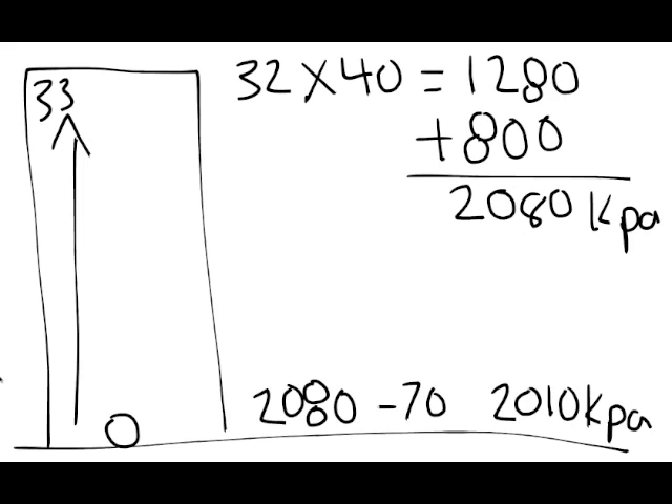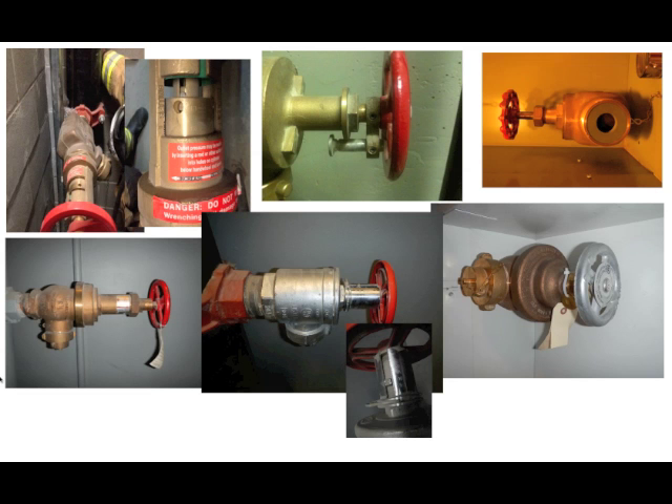Another option is to adjust or defeat the device. Let's take a look at some of the pressure-reducing valves found here in Calgary. This top one on the left is a Giacomini valve. It's an automatic valve that is fire-ground adjustable. If you zoom in just to the right of it, you can see there's an adjusting collar. If you have a rod that's about three-eighths of an inch in diameter — the hole there is three-eighths of an inch — it's designed to have a rod inserted, and you turn that adjusting collar to adjust the pressure.